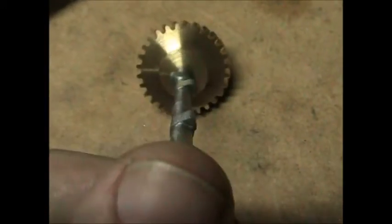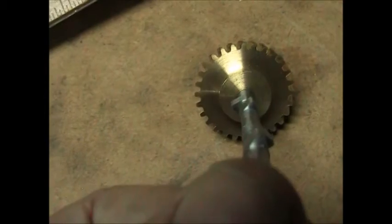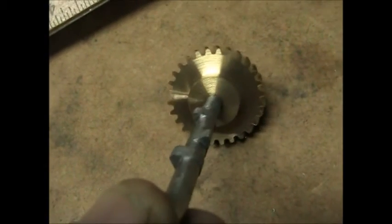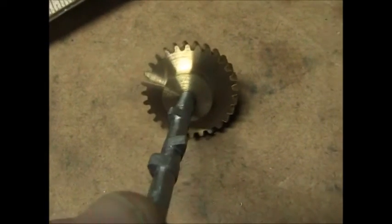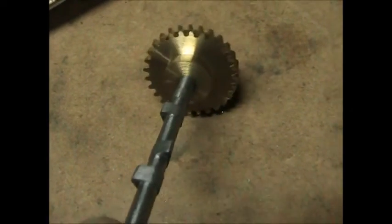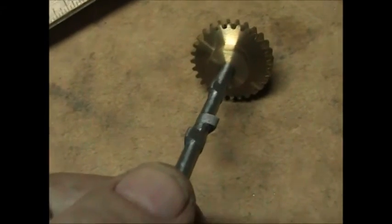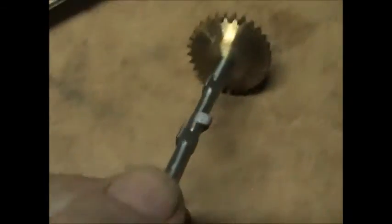Let's see if you can see the profiles on these or not — probably not. Anyway, there's two intake valve lobes and two exhaust lobes. This is for my twin cylinder horizontal engine that I'm in the process of building. Thanks for watching.